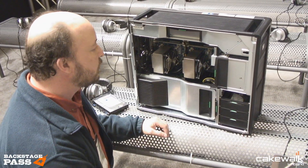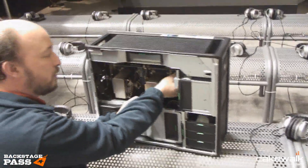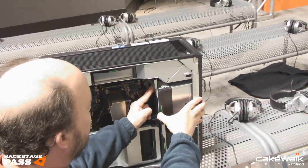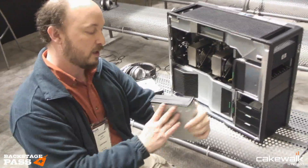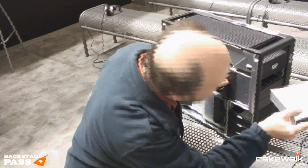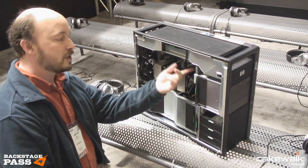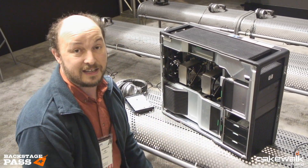The final thing to show you is removing or replacing the optical drive. I disconnect the two cables that feed it, lift out this panel, and push — and there it is. This one is a DVD, but if I wanted to put in a Blu-ray drive instead, it's very easy. Slide it in, it's installed, reconnect the cables, and we're good to go.